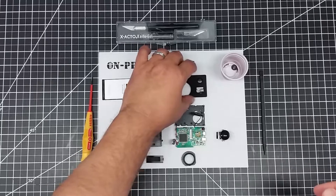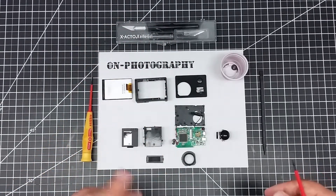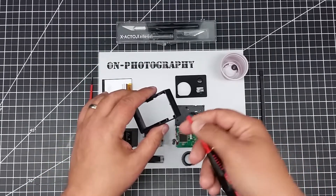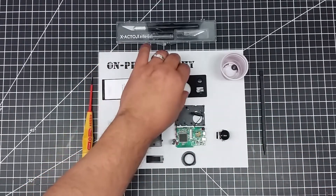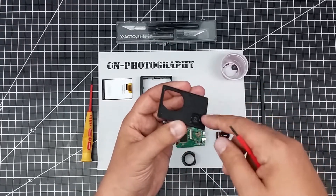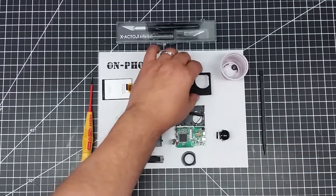You can also use an X-Acto knife. Be very careful though so you don't pop a blade. Typically you can just find a corner, work the blade under, pop it up, and then simply work the screwdriver around. As you can see, it's just the typical plastic tabs — one on each side — so you just pop those up and this comes off.